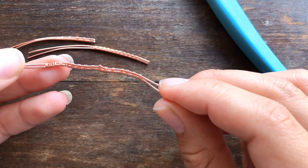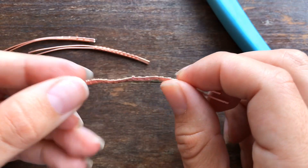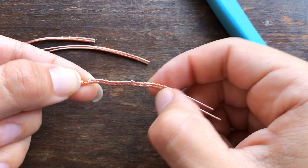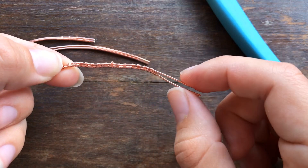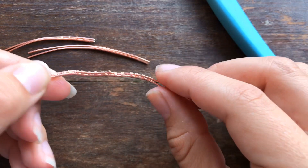Hers are getting very bendy, which is also causing her weave to look lumpy. Even though you can see that the pattern is there, the bend in the base wire is going to start to cause problems along the way.